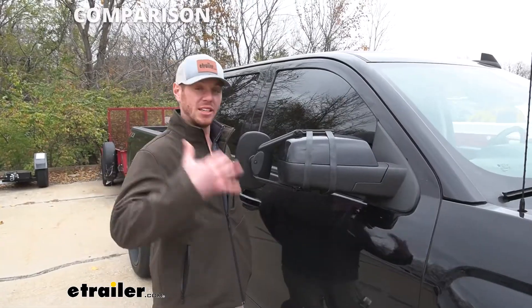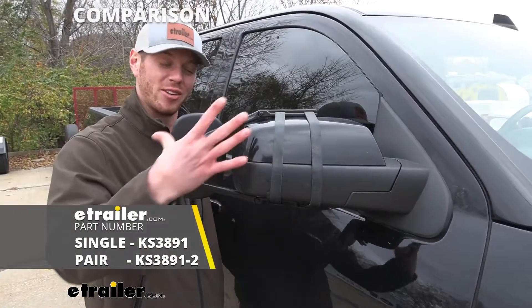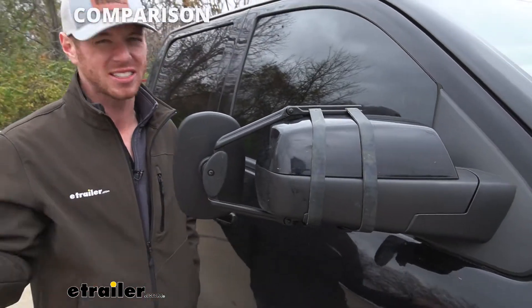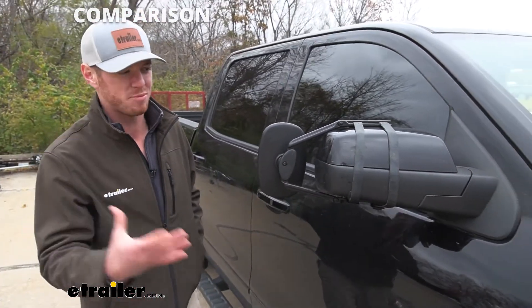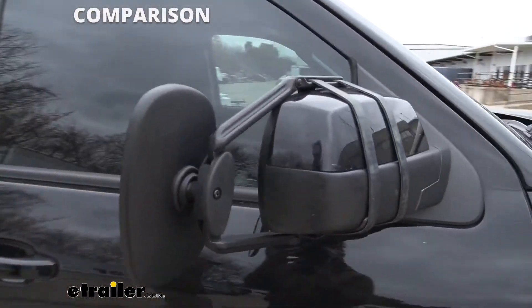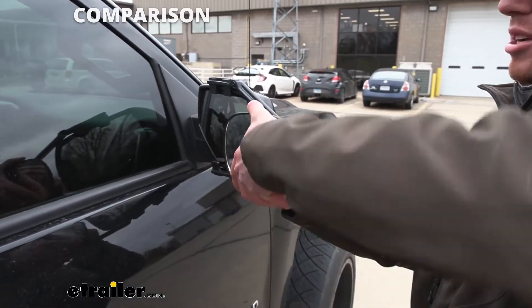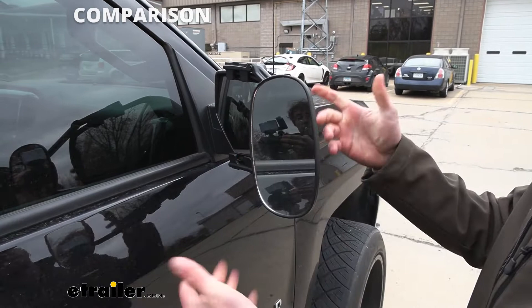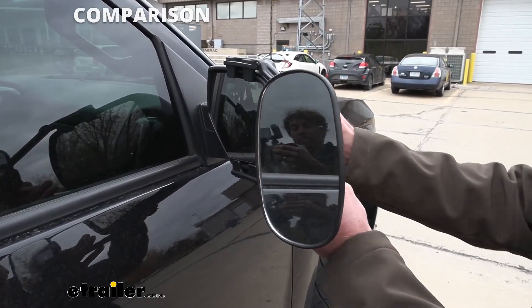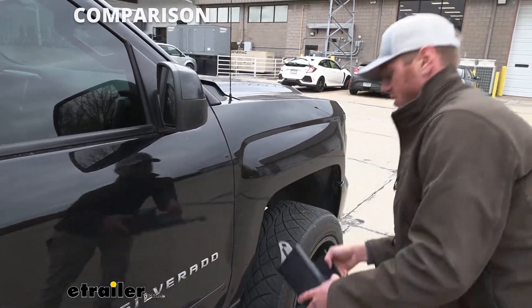We're gonna go from my least favorite to my favorite. We did want to throw in a universal towing mirror so you can see how big of an eyesore it is — it's not the most stable option and I just don't like the look. That's kind of the reason why I pick the custom fit over these. It does come with a bigger mirror and you do have the option to turn it or set it upright, but I'm just not a fan.